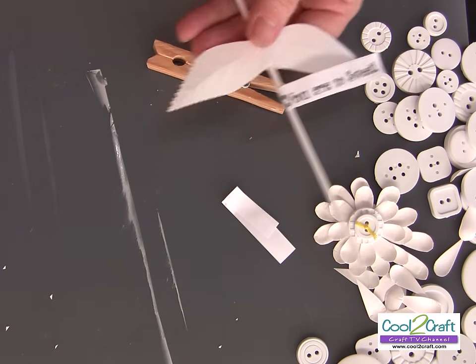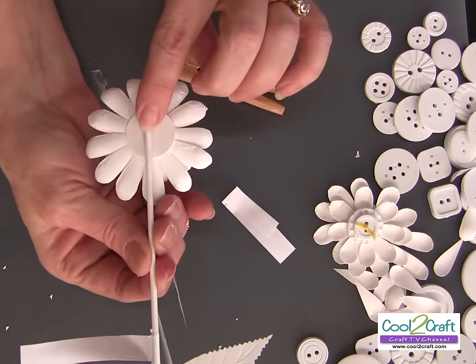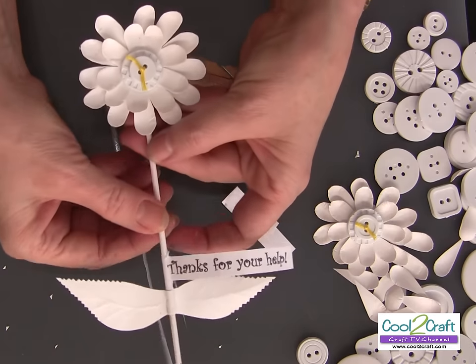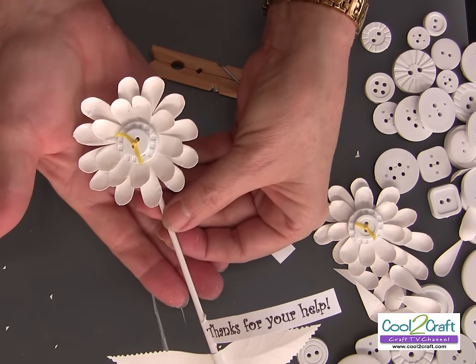Now let's take a look at the finished flower. You're going to glue the flower to the end of the stick, and you are all ready for the perfect project to say thank you.